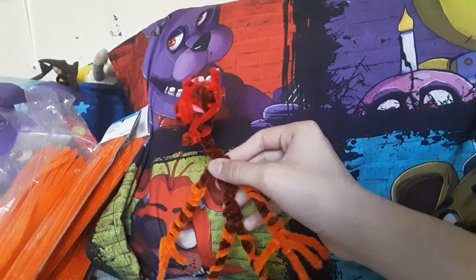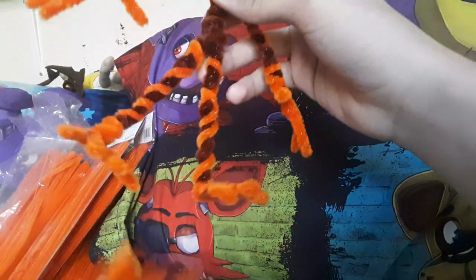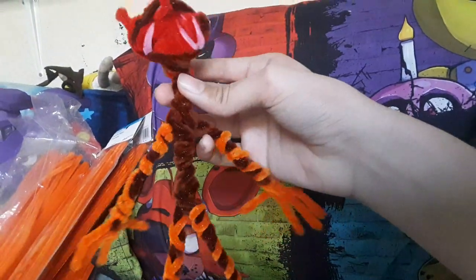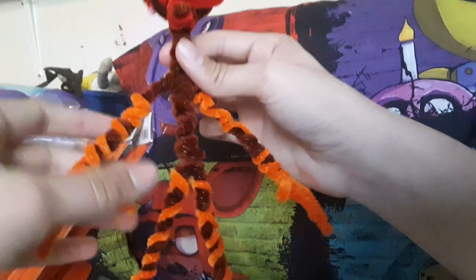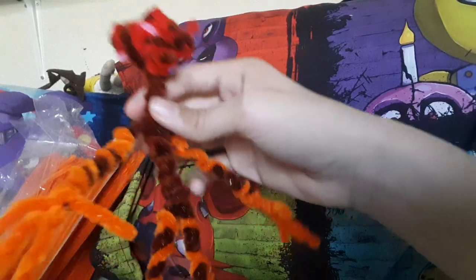Now let us move on to wrapping. You don't need to worry about the legs because they're not going to be shown at all — as you can see there's nothing there. We'll get to the tail in just a sec. We're actually gonna start on the whole body and arms because that should be easy. Basically just get as many pipe cleaners as you can, wrap them around the neck of Willie, and if you have some left over just wrap it around the arm.